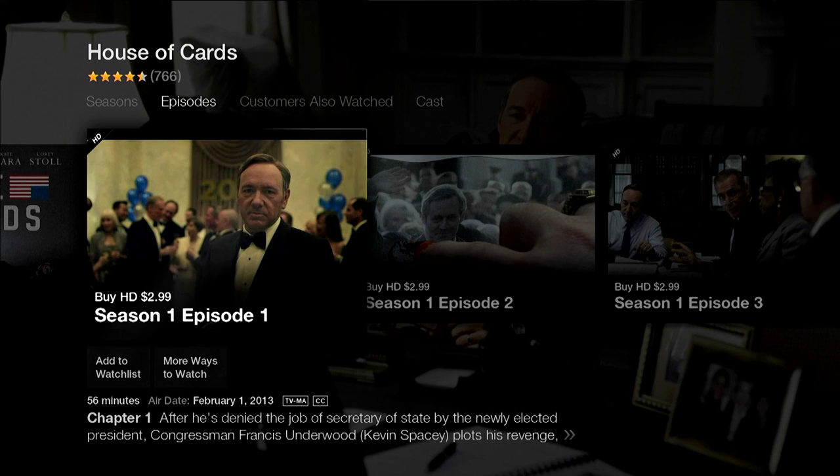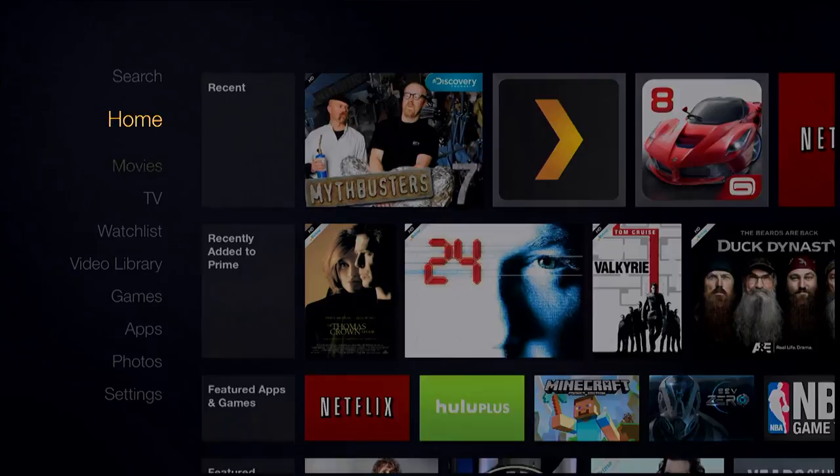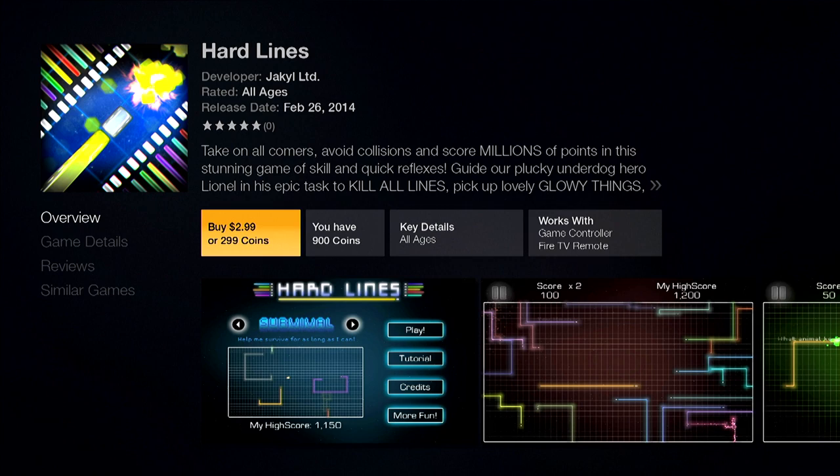It's also interesting that movies and TV are bought with regular cash, but apps use a coin model — similar to what Xbox had but kind of abandoned — where you buy points and then buy the app. For example, Hard Lines is $2.99 or 299 coins. Things are priced so you always have to add more coins to get over the top. I just hate the notion of having to park my money with Amazon if I want to buy something later.